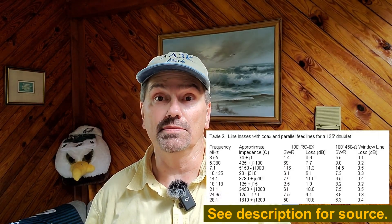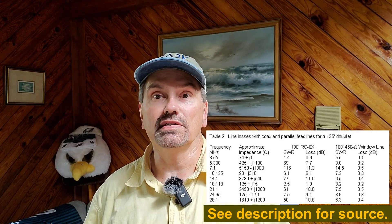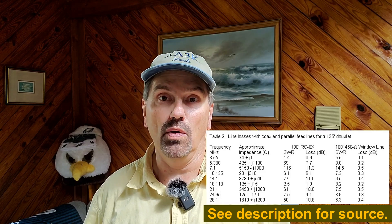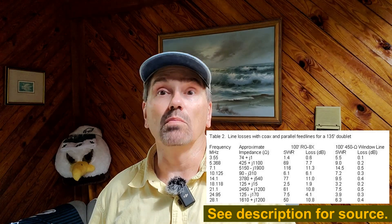The advantage to using a twin lead type of configuration is the losses are very low, even at high SWRs. There's a table out there, and you can see for 50-ohm coax such as RG8X, your losses can be 10 or more dB with a severe mismatch.